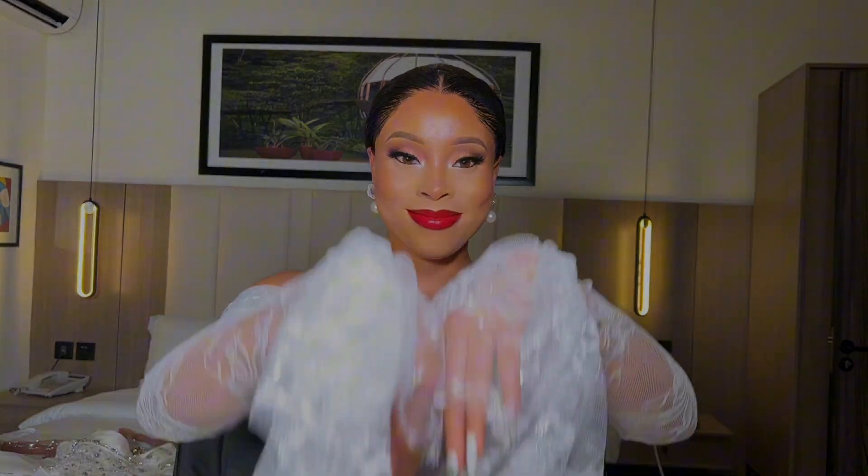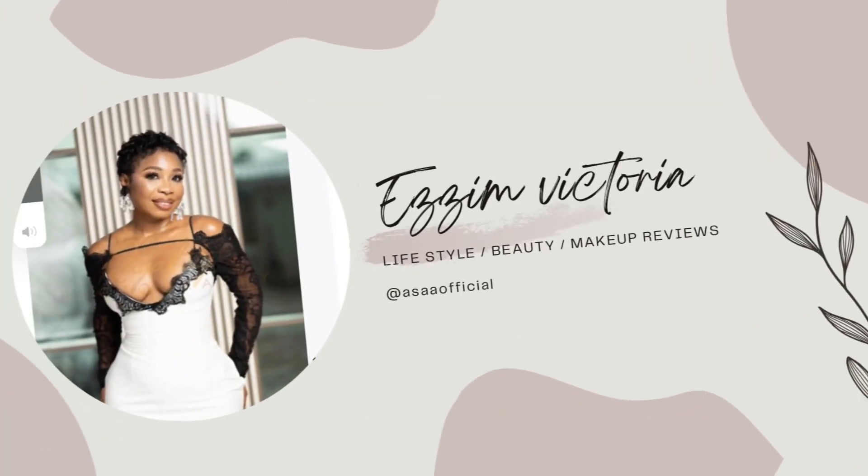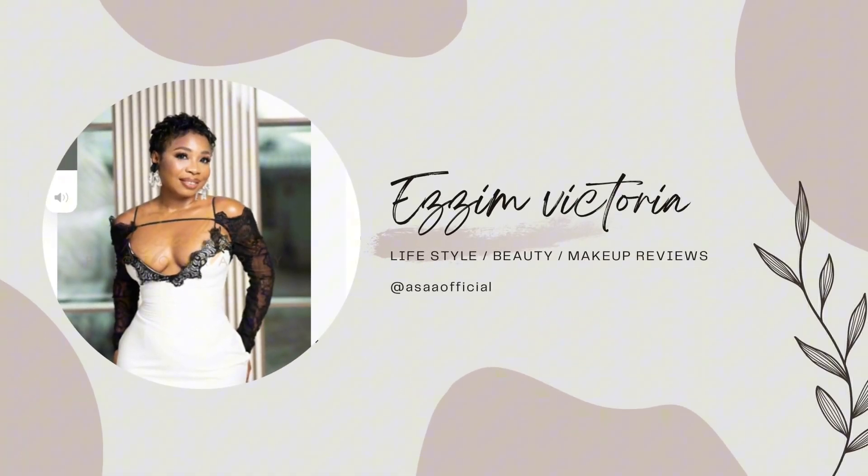Hi, welcome back to my channel. Today we're going to be recreating this look on my gorgeous model. My name is Azim Victoria Nneka, I'm a makeup artist based in Lagos, Nigeria. If you'd love to see how I created this look, please do keep on watching. Please do not forget to like and subscribe to my YouTube channel, click on the notification bell, and look out for my videos.